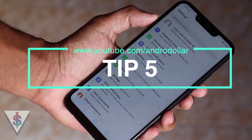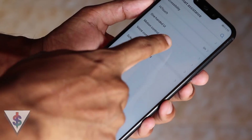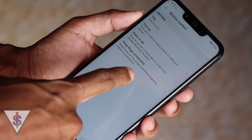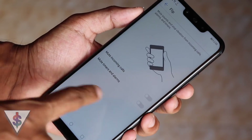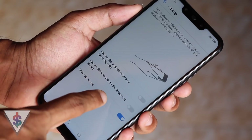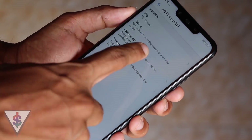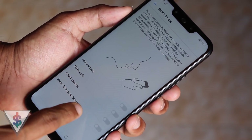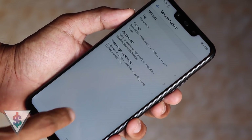The next tip is Motion Control. You can find this under Smart Assistance, and under Motion Control you have four main options: flip, pickup, raise to ear, and three-finger screenshot. With flip, you can mute and stop vibration from incoming calls just by flipping your phone. With pickup, just by picking up your phone, the ringtone volume will go down. Raise to Ear will allow you to answer a phone call just by raising your phone to your ear without pressing anything on the screen.